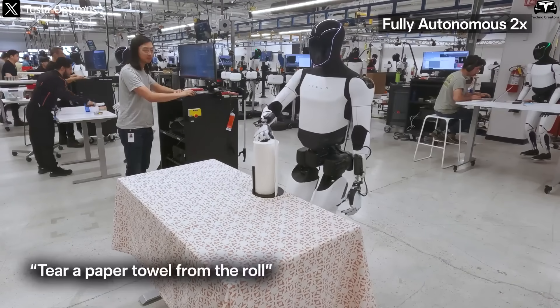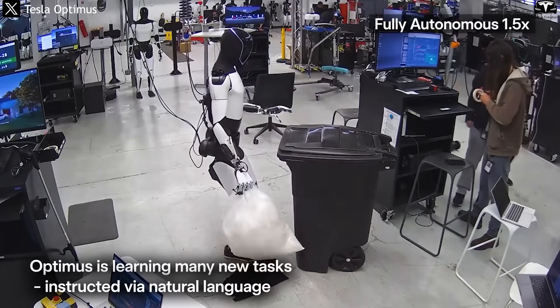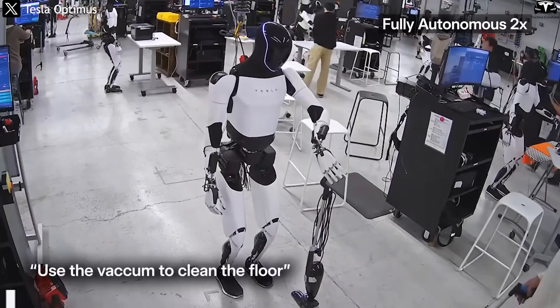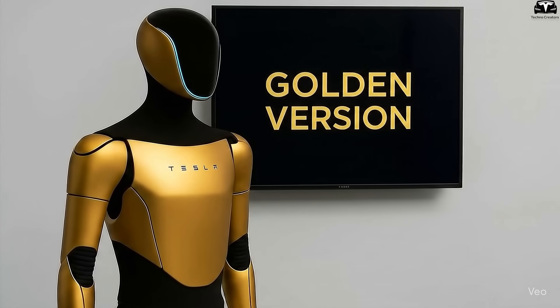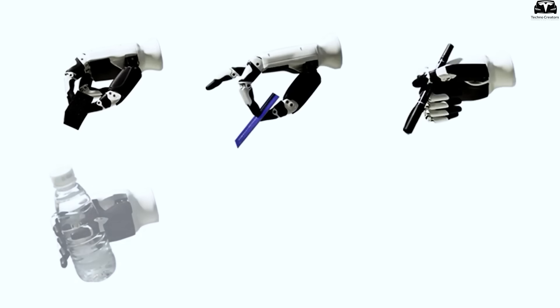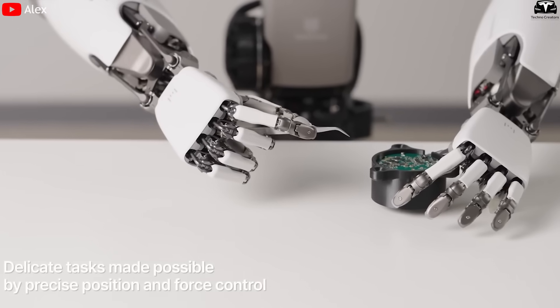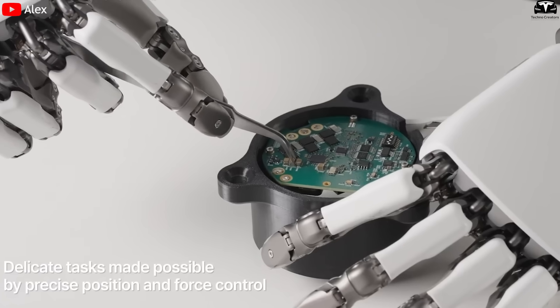The elbow and wrist joints have also undergone a thorough redesign. Previously exposed cables and mini pistons were prone to collecting metallic dust and oil, which could reduce servo efficiency by up to 10% after only a few weeks of 8-hour daily shifts. Gen 4 solves this by fully enclosing the joints while also shrinking the wrist diameter to just about 70 millimeters, down from over 100 millimeters, making the hands more agile with a positional error margin under 2 millimeters — on par with specialized industrial robots from ABB and KUKA.